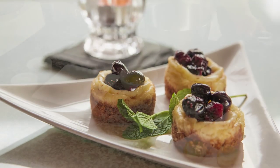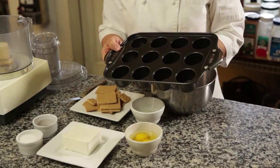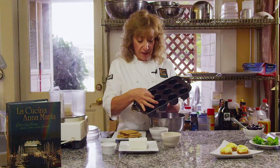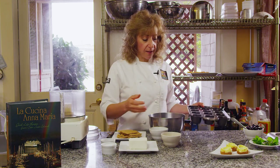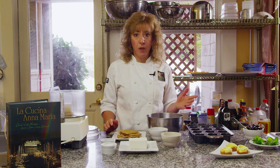I have a specialty pan here. It looks like a little cupcake or muffin pan, but it has removable bottoms. So it's like a springform pan, but they're minis. If you don't have anything like this, you can actually use muffin pans or cupcake pans with a liner. It works just as well.